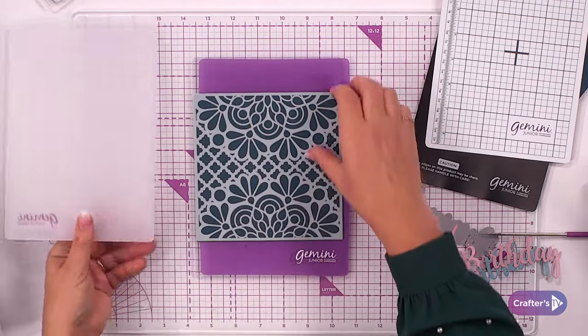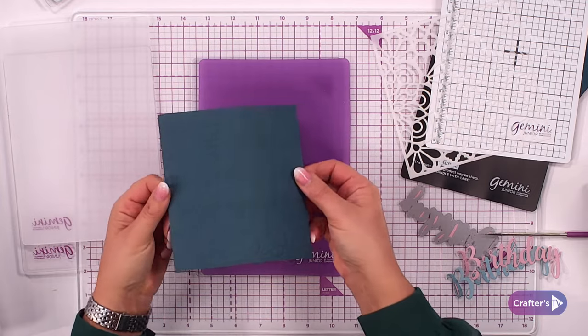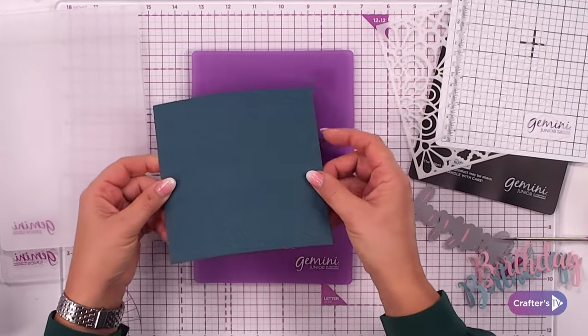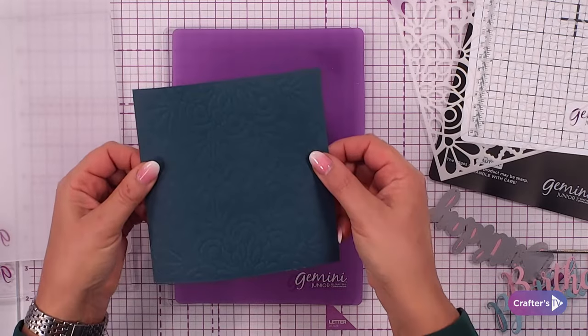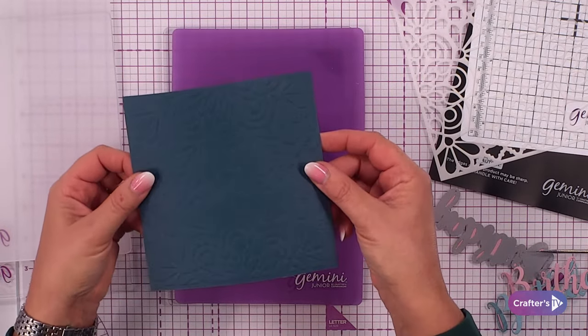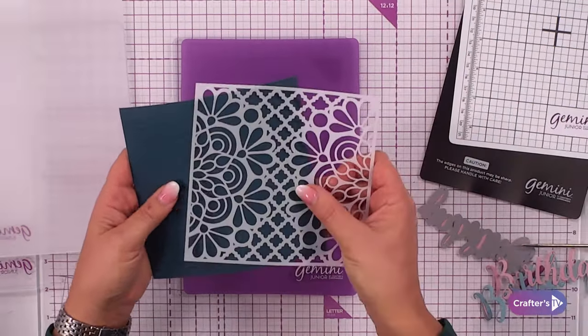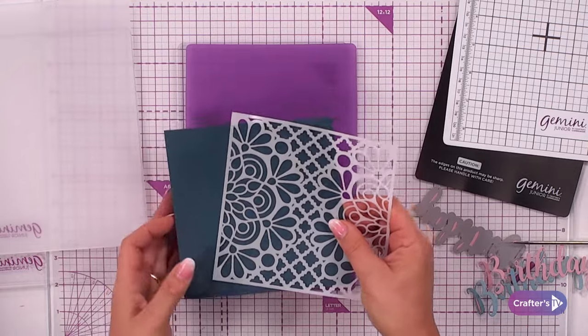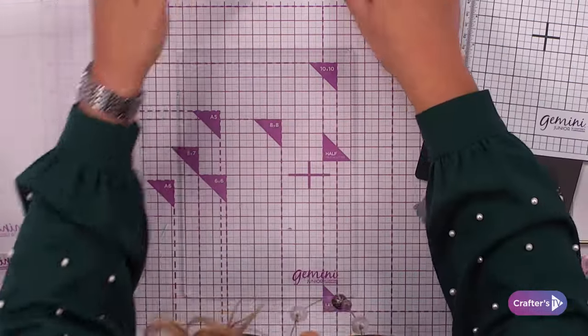Away it goes — and it goes through even quicker with the smaller plates. Look at that — we have a perfect emboss! I've now used my stencils to do embossing as well. Absolutely brilliant.